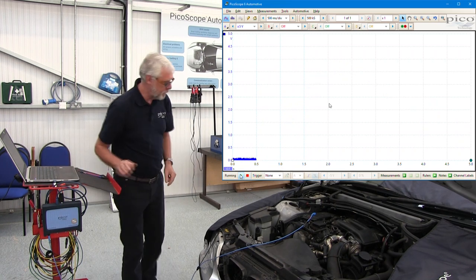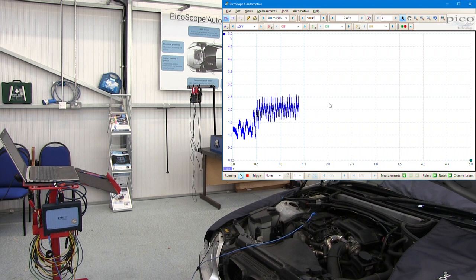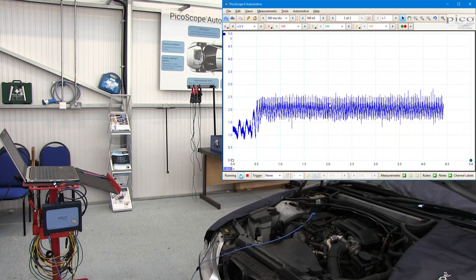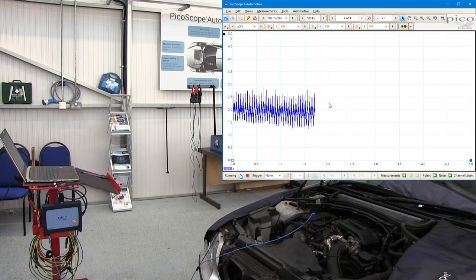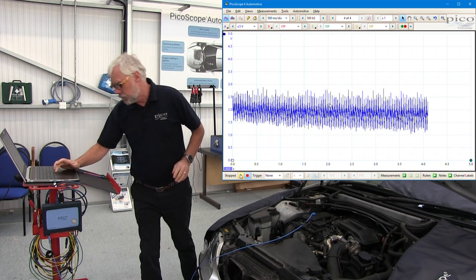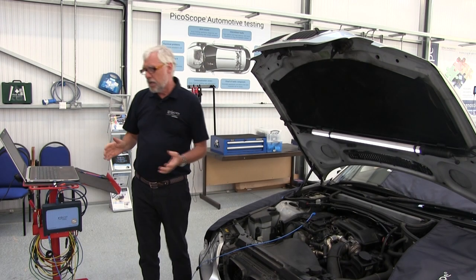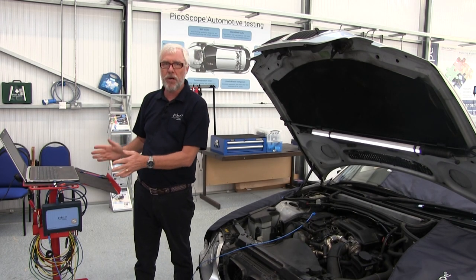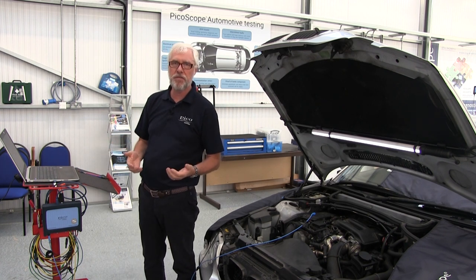Press the spacebar. Stop the scope, stop the engine so you can hear yourself think. Now what we have to do is use the waveform buffer to move back to where we actually captured the movement of voltage for the sensor.